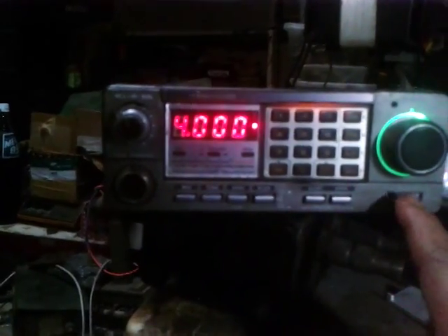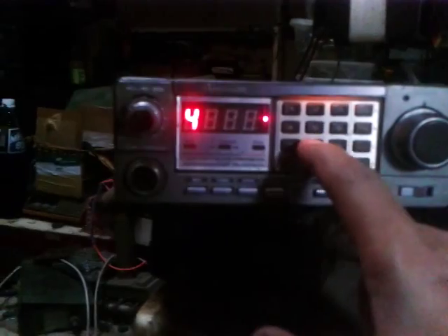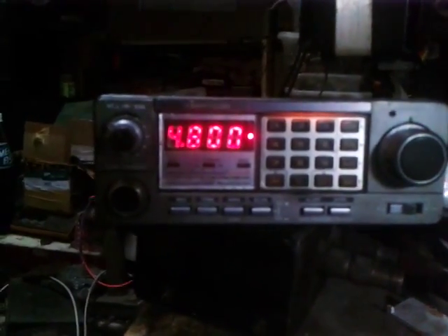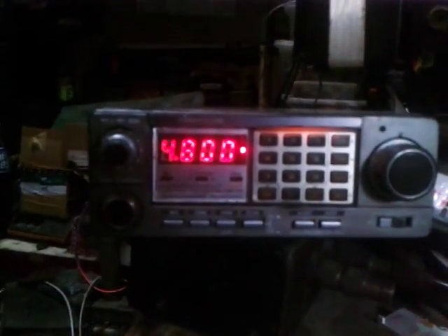All functions are doing well — priority alert works, and you can memory store frequencies on this radio. Going back to keying: 480.0.